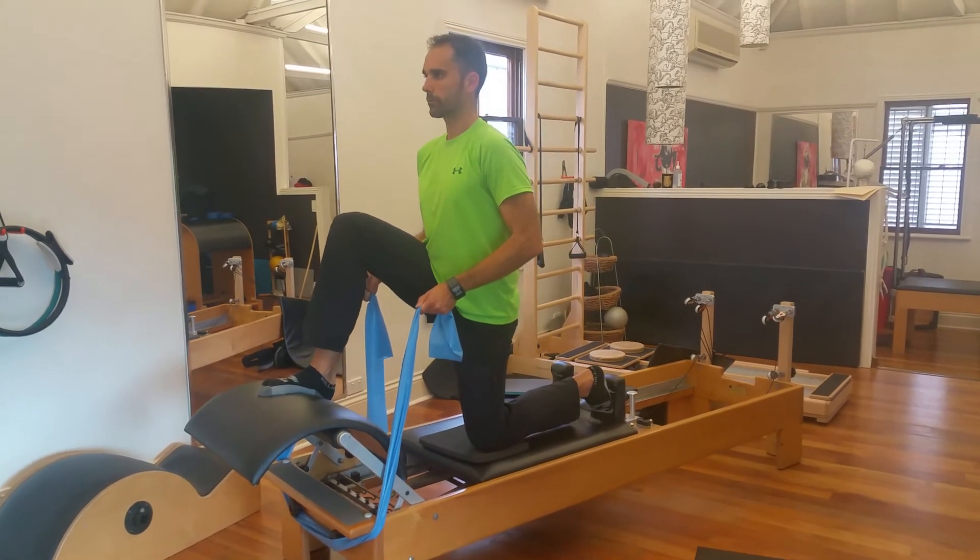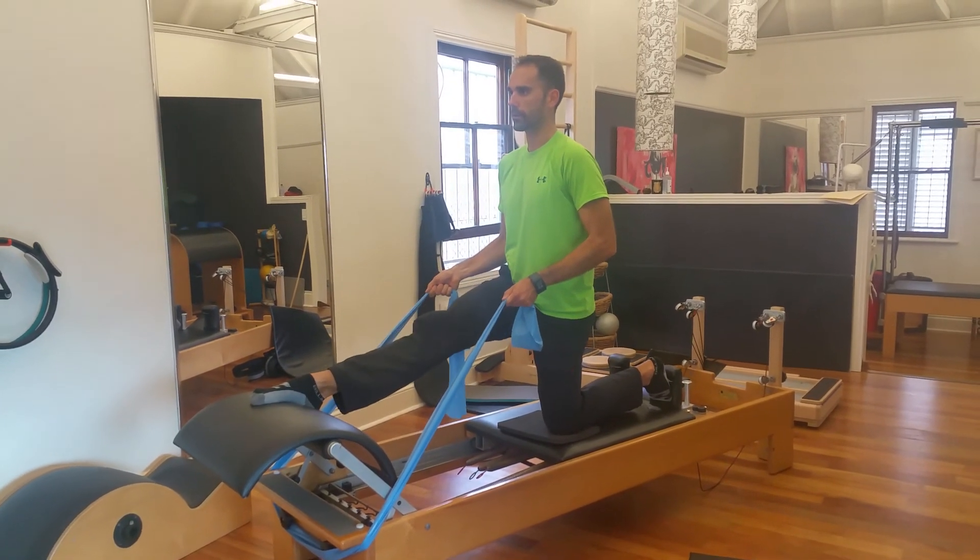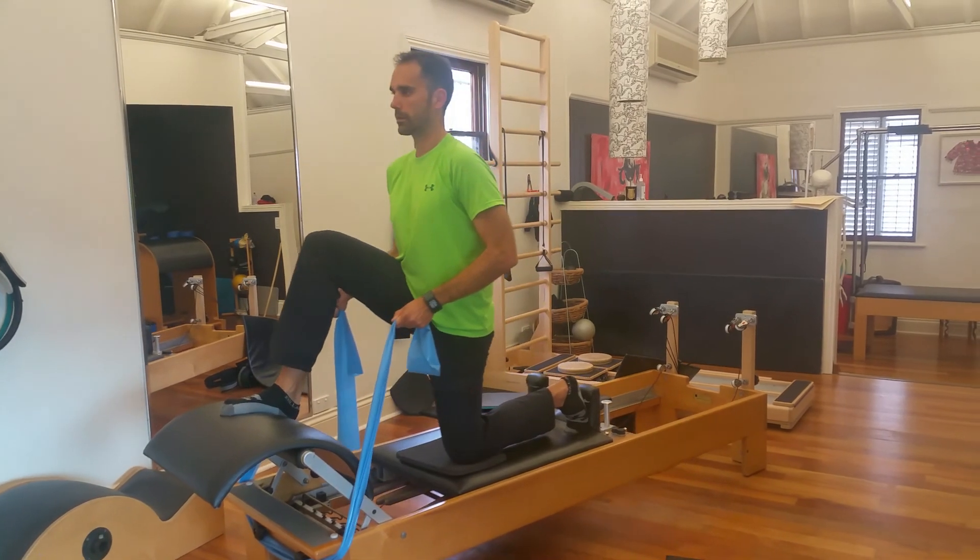Yes, we know we're working in the sagittal plane here, but you'll be surprised how hard this is. Good luck and have fun!